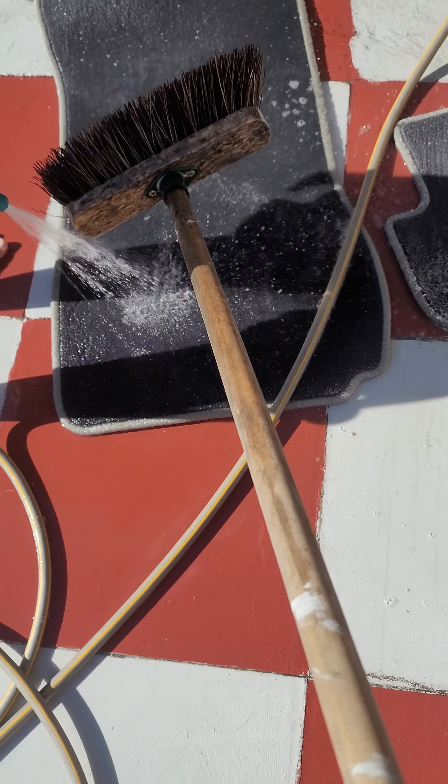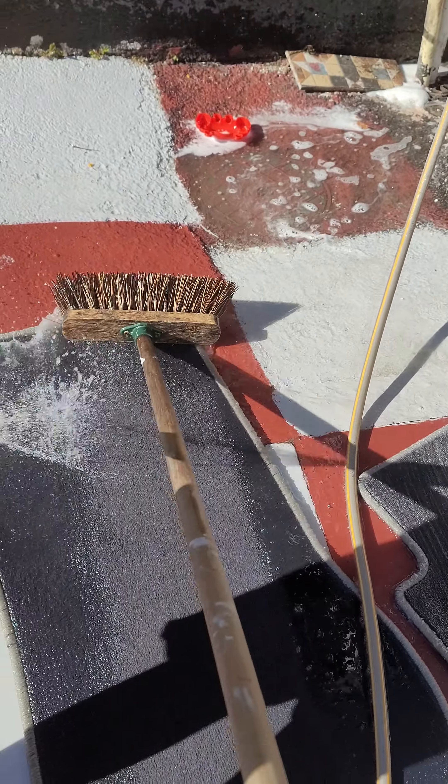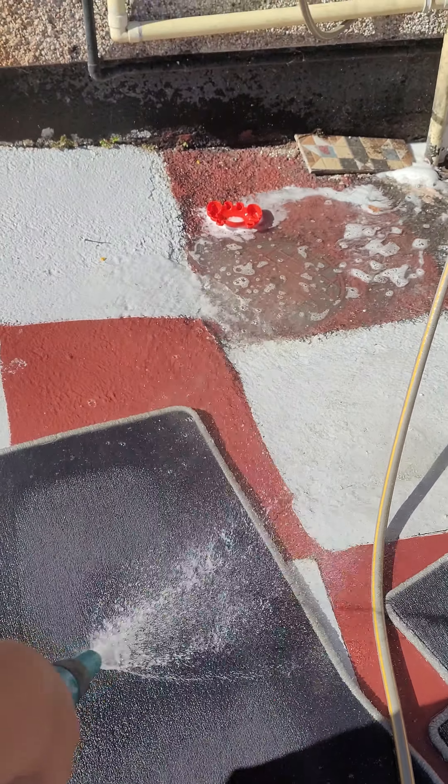Then you just flip it over and push the dirt out into the drain and add soap. You can see the dirty water going past.